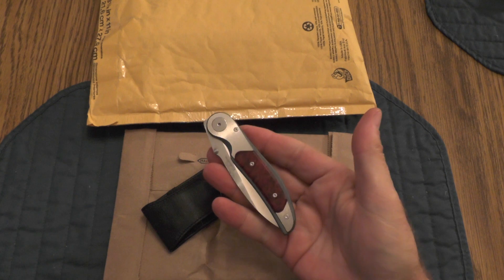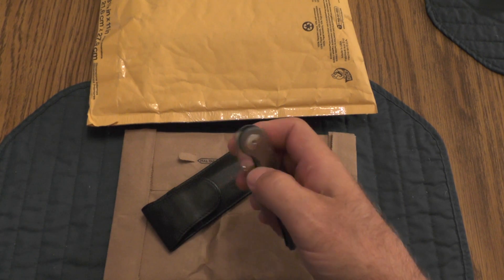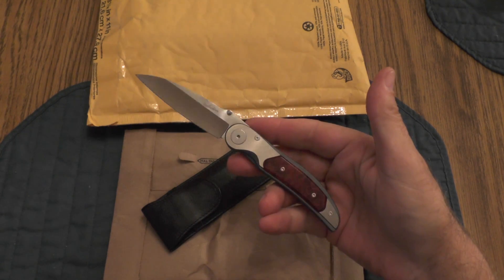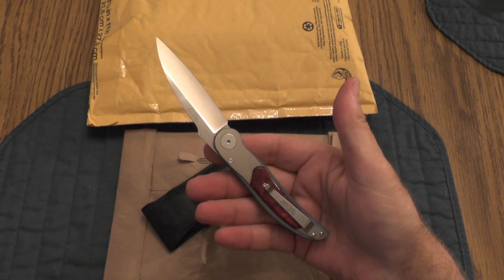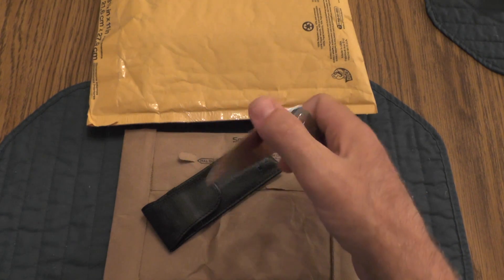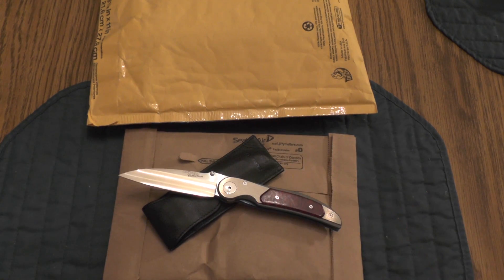I've had this about a year now. I will say I don't carry this as much as I thought I would, and I think it's something about the price point — because I don't carry my Sebenzas either. If I get above a certain price point, I think I have a barrier that stops me from carrying the knife. I'd much rather carry a mid-priced or budget knife than an expensive knife. This is the first Klotzley I've ever owned, but I'm sold on them.